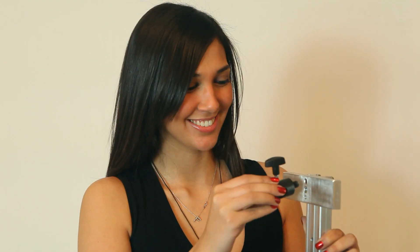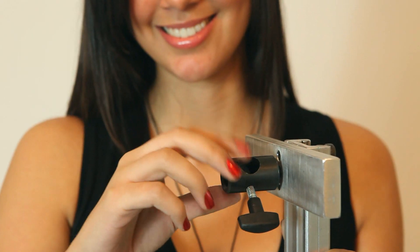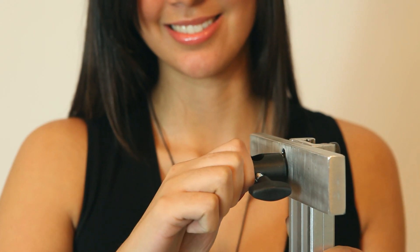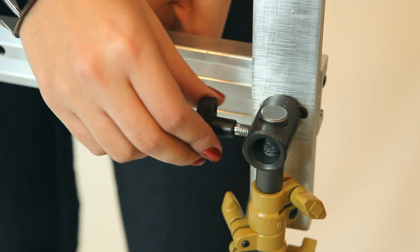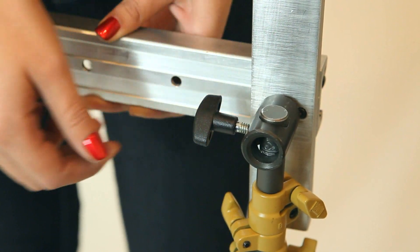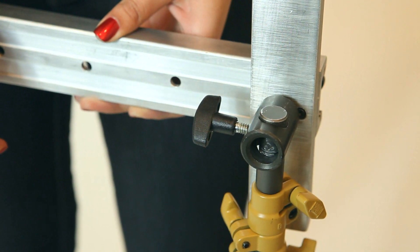To mount the slider on light stands, 5/8ths stud adapters are needed. Simply screw them into the feet all the way in, then back off half a turn. This will allow the adapter to self-adjust to different setup angles. Place the slider onto the light stands and tighten both adapter knobs, and you are ready to slide.